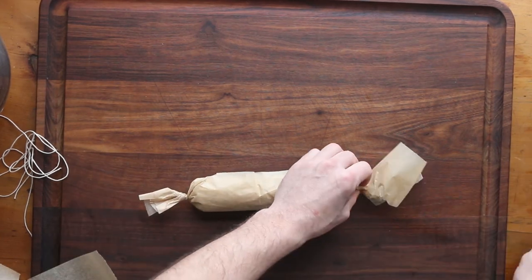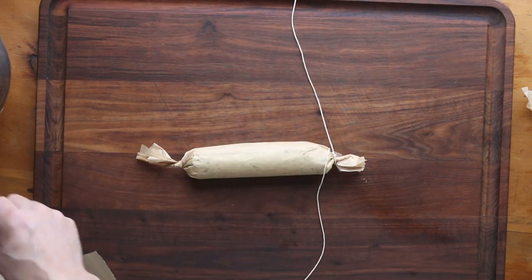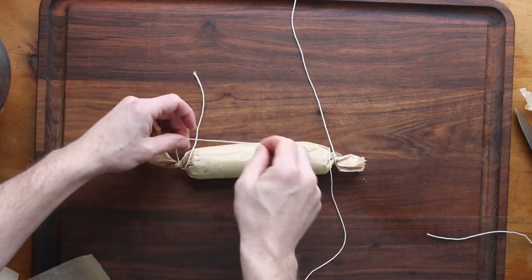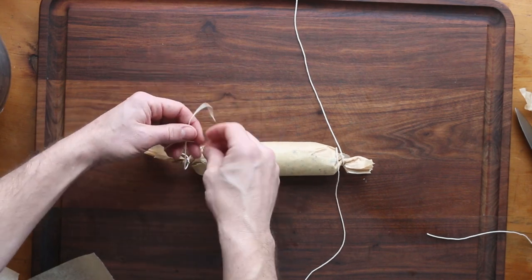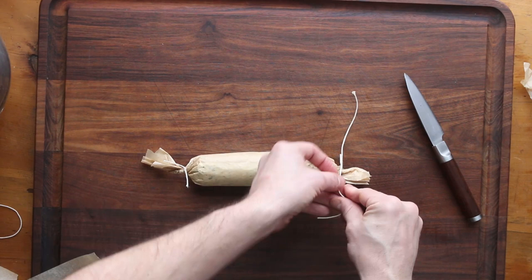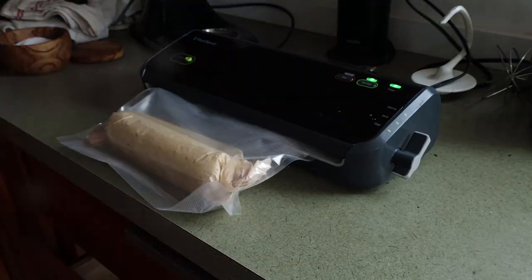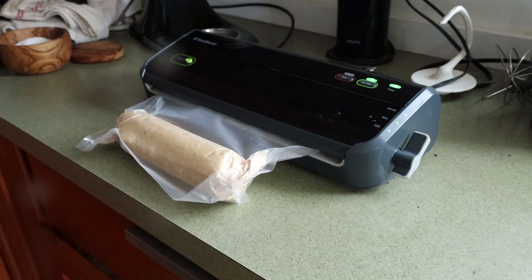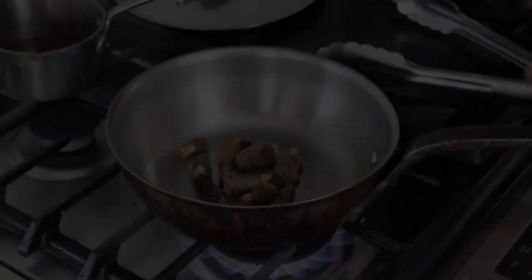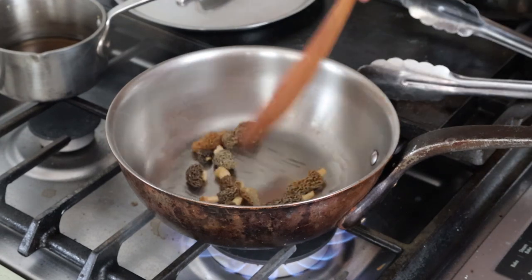Twist the ends a little bit, roll it, then tie the ends with a little bit of twine. After this, I'm actually going to vacuum seal it and freeze it, because truffle butter freezes like a dream. When I take it out of the freezer, I'll cut a chunk off and reseal it — you can get a lot of mileage out of them like that.